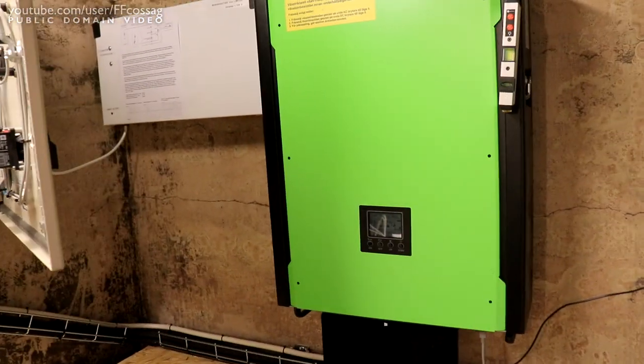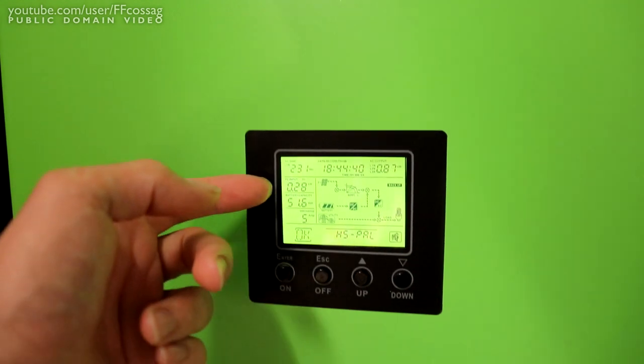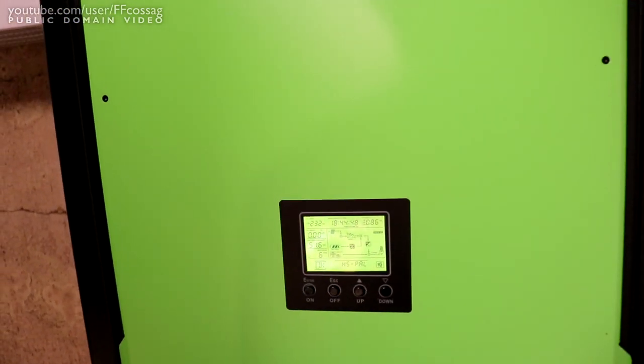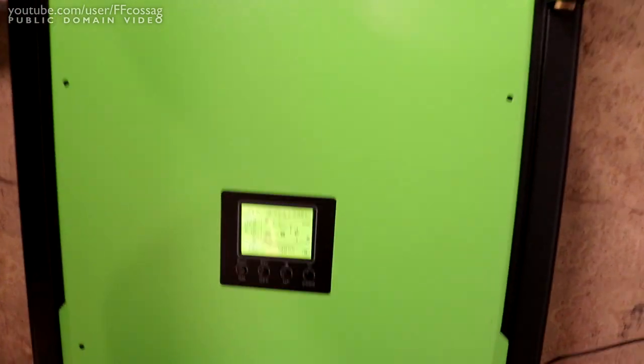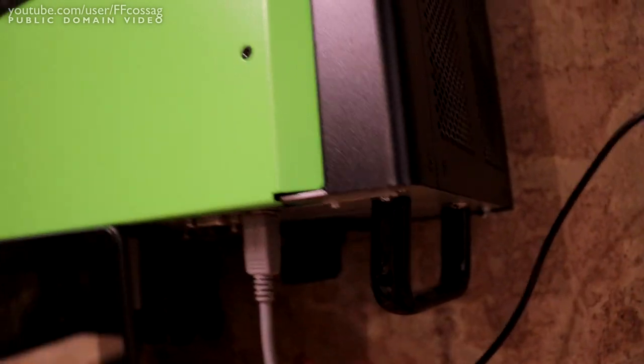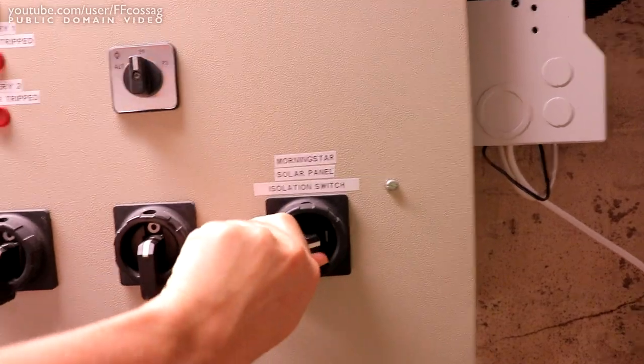There should be very little solar power being generated right now - 300 watts, so that's like half an amp. It's still a fair amount of current to break with the isolation switch, but I think it can survive it. Let's kill this. There we go - no solar panel going anymore. And let's also kill that. So now we have no solar.